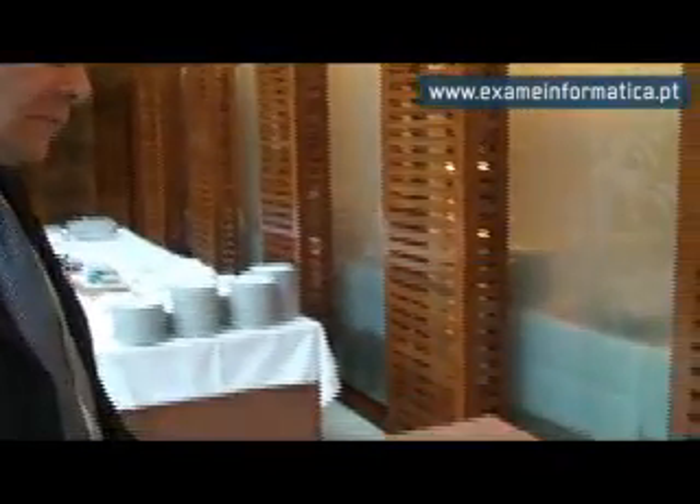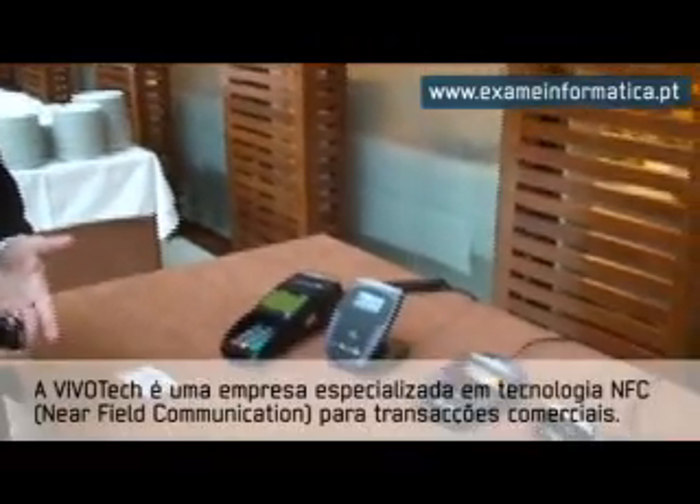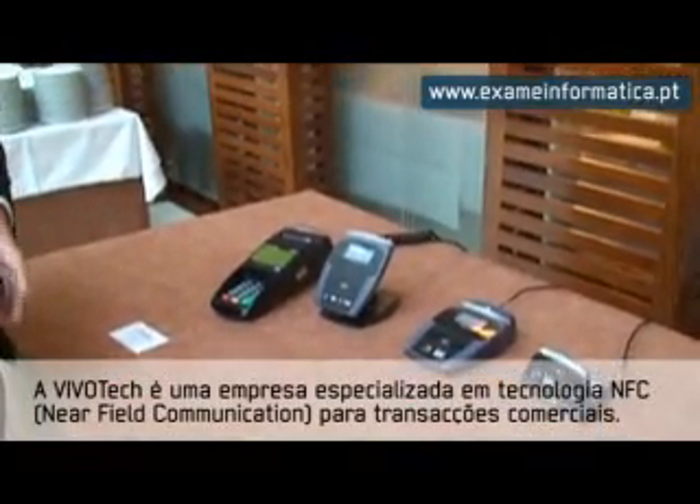Hello, my name is Peter Comben from Vivitech. I'd like to show you here a number of pieces of equipment designed for looking after the contactless business.